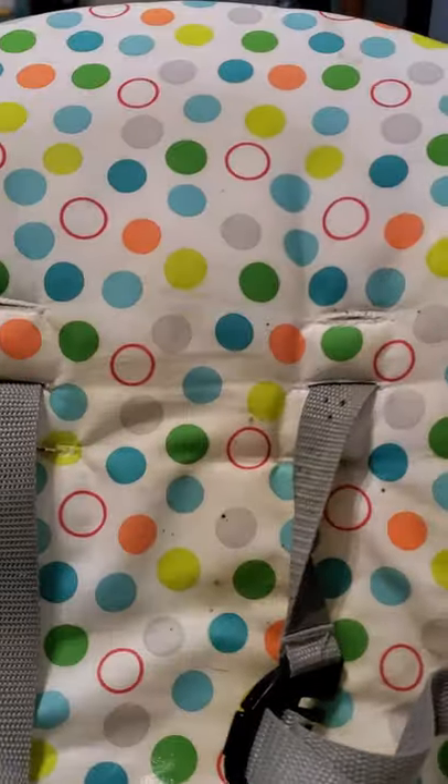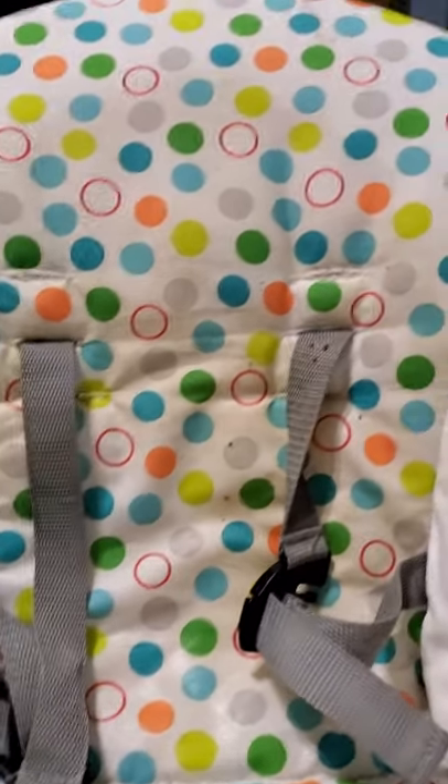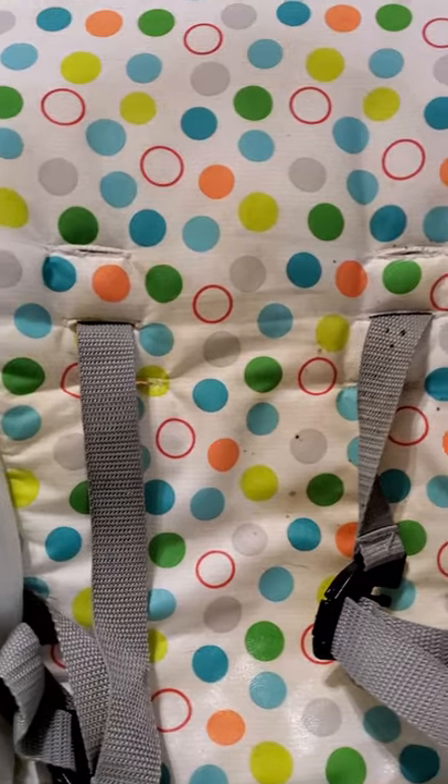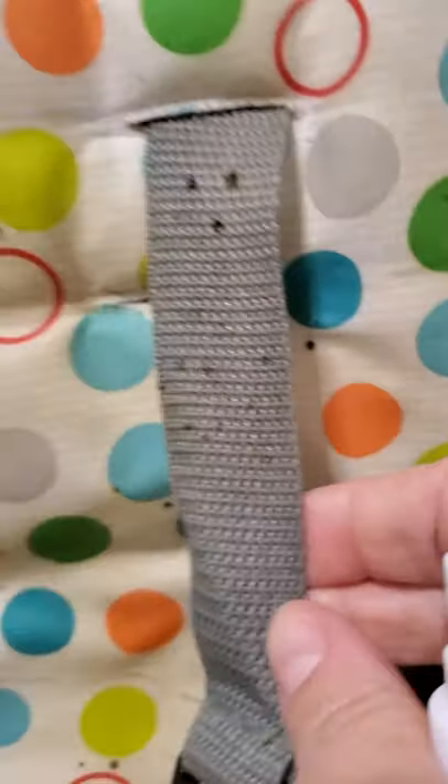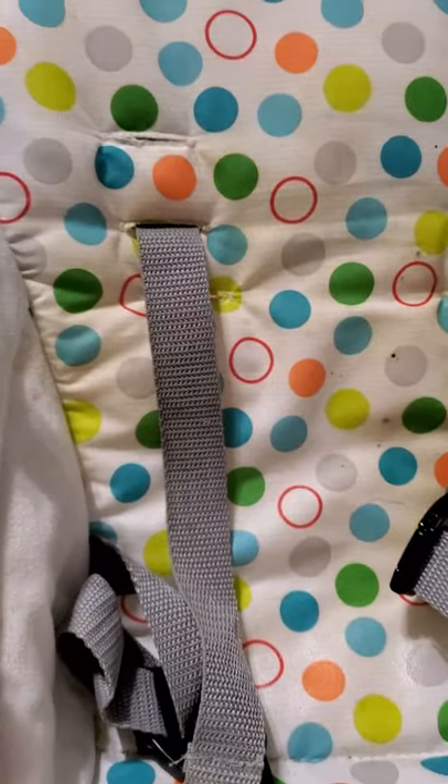I should have tried cleaning it right away, but I didn't. So I'm just going to flip the camera around, and as you can see, I've sprayed it — it looks like, I'm not sure what, but I'm hoping I can get that off because it's looking a little maybe mold-ish.